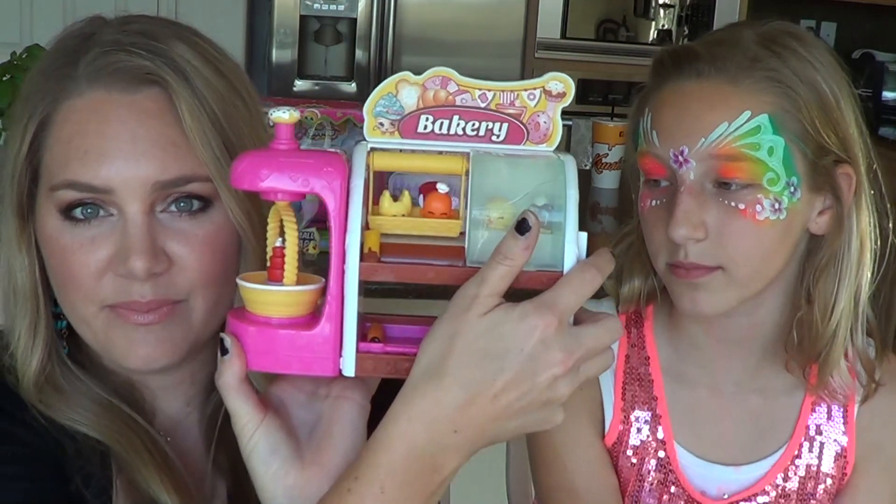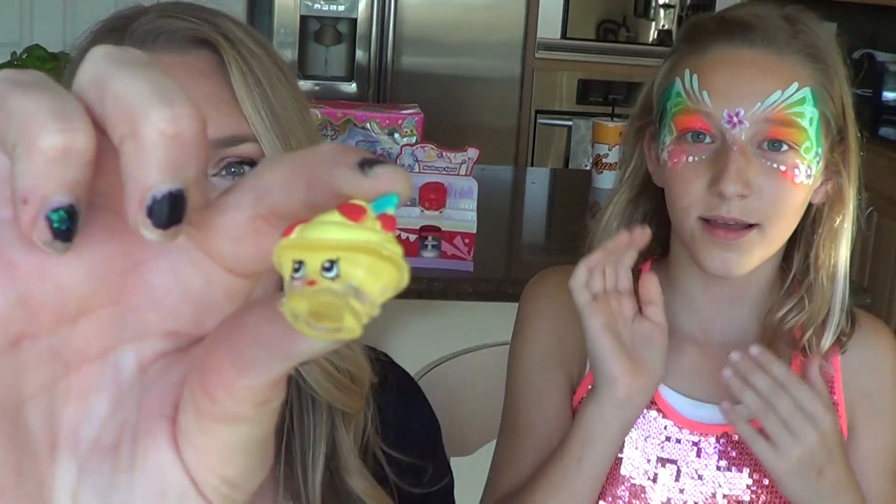All right Faith, we finished our toy review of the cute bakery, so I think it's time for a Total Toy Makeover! For the Total Toy Makeover I'll be painting a Shopkin on Faith and turning her into one of these cute little creatures. I've randomly chosen two Shopkins and Faith has to pick a hand to reveal what will be painted on her face. It's adorable — it's like a little frozen yogurt!